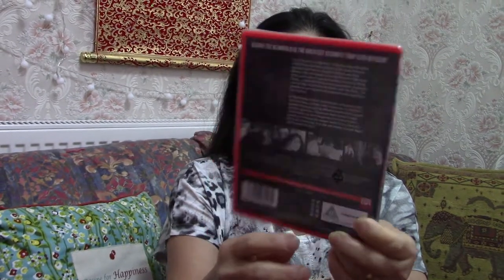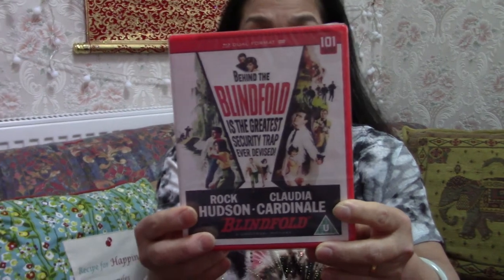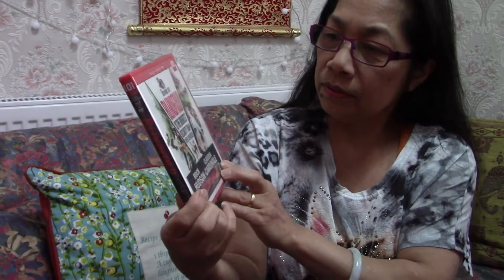Claudia Cardinal — I don't know Claudia Cardinal. She's Italian! Oh, that's why I don't know her. She's similar to Sophia Loren — famous around the same time. So she's famous as well. All right, okay, so that's good — Blindfold!